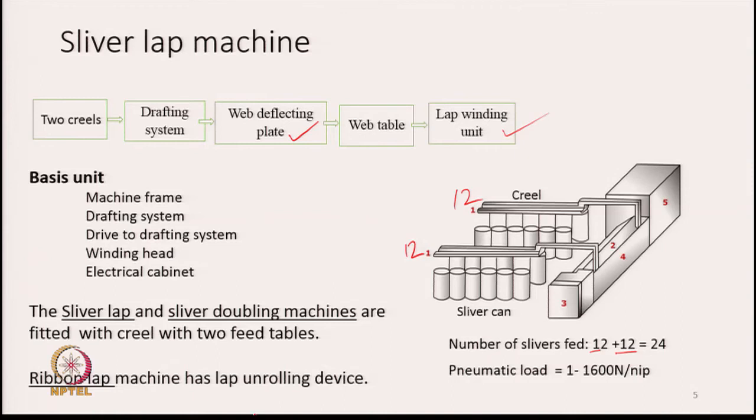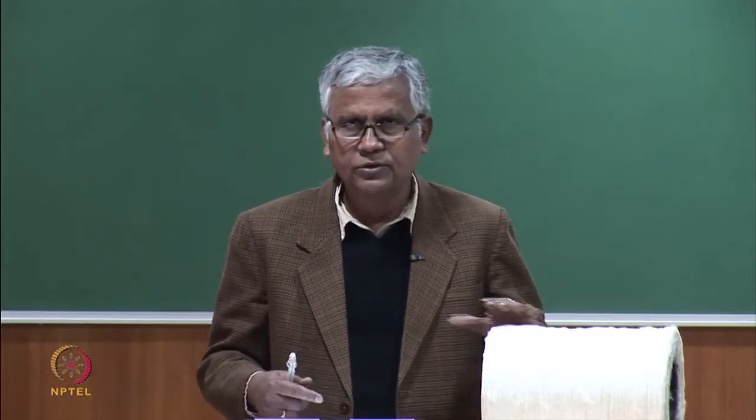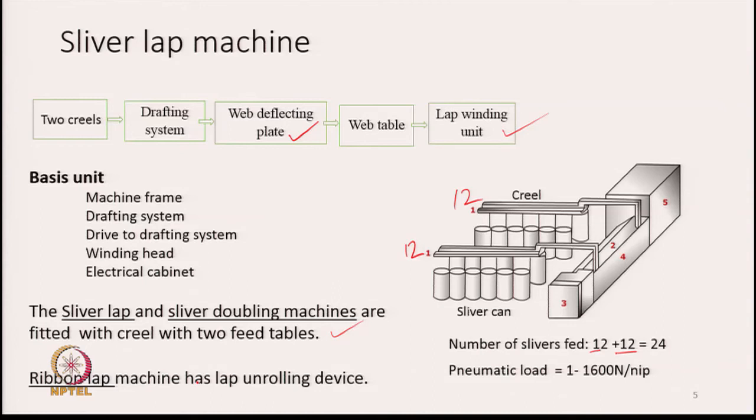The sliver lap and sliver doubling machines are fitted with a creel with two feed tables, similar to the creel used to feed card slivers on a draw frame. The ribbon lap machine is different — its feed is a lap again, not sliver. Several laps are fed to the ribbon lap machine, drafted a little, combined, and rolled into a lap again. The name 'sliver lap machine' itself implies that slivers are transformed into a lap.